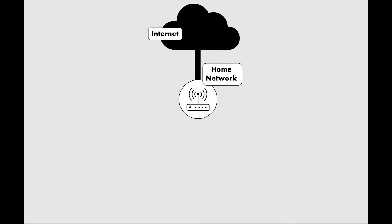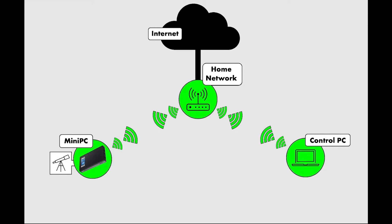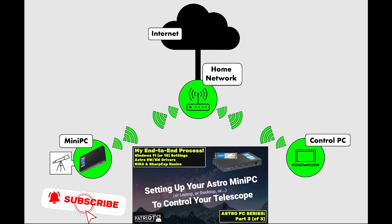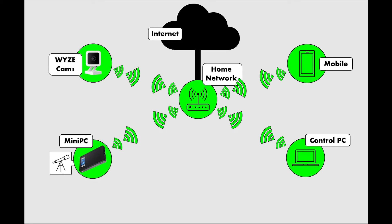I'll start with some basic assumptions. You already have a home Wi-Fi network with internet connectivity — or it could be wired Ethernet, it doesn't matter. You have a mini PC controlling your telescope, and you're already remote controlling that computer from another computer also connected to your home network. If you need help setting this part up, go watch my mini PC video or my multi-part Astro PC series. You likely also have other devices on your home network you'd like to take along — maybe your phone or that Wyze camera. These aren't required, but the phone can serve as a backup remote control screen and the camera can keep you out of the cold or mosquitoes, depending on the time of year.